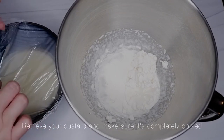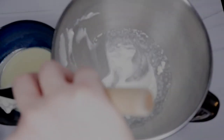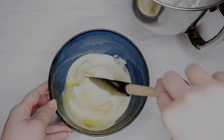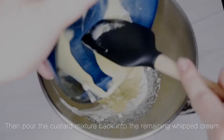Retrieve your custard and make sure it's completely cooled. Add half of the whipped cream to the custard and roughly combine. Then pour the custard mixture back into the remaining whipped cream.